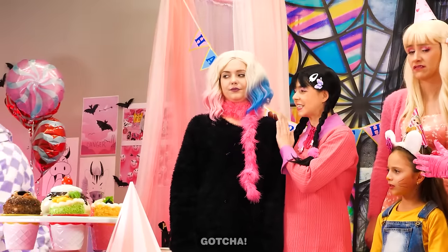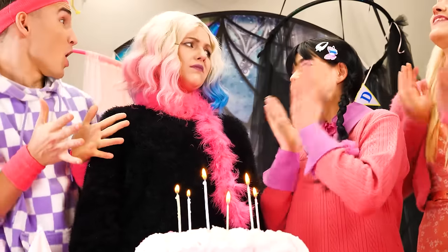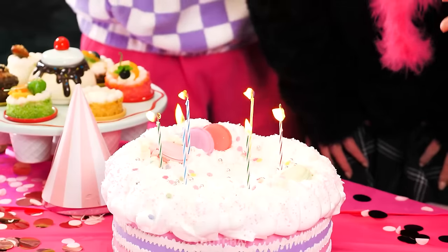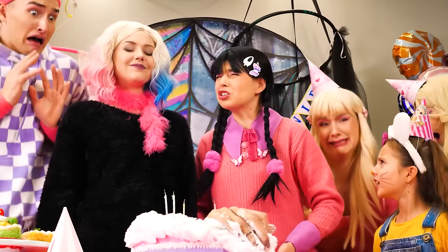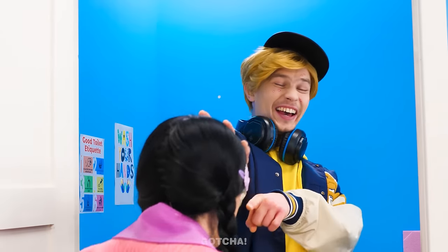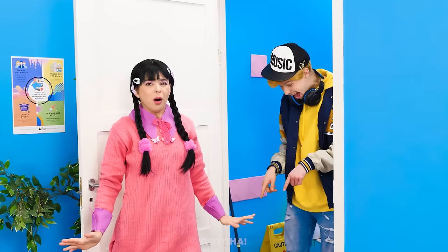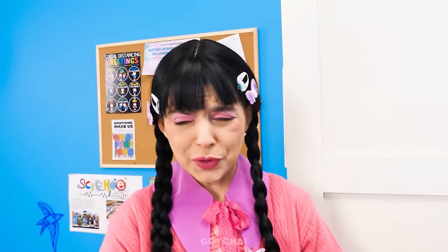Looks like it's time to blow out the candles! Go on! Blow and make a wish! Happy birthday, dear Enid! It's my birthday, but I have a surprise for everyone! Oh no! Thing was hiding inside the cake! Thing! You ruined my birthday! I need to pee so bad! Hehehe! You look so funny! Look at that face! Oh no! I couldn't hold it anymore! You're so gross! This is so embarrassing!